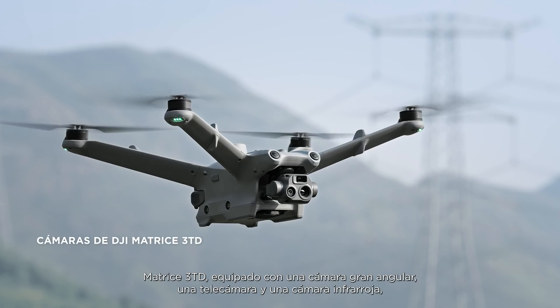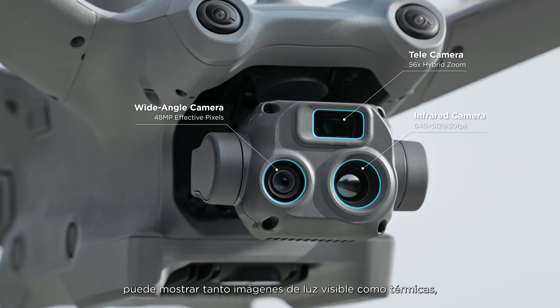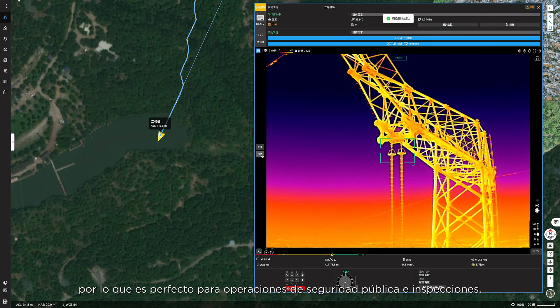Matrice 3TD, equipped with a wide-angle camera, a telecamera, and an infrared camera, can depict both visible light and thermal images, making it suitable for public safety and inspection operations.